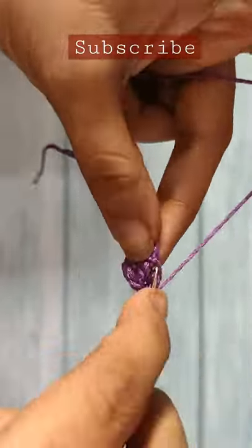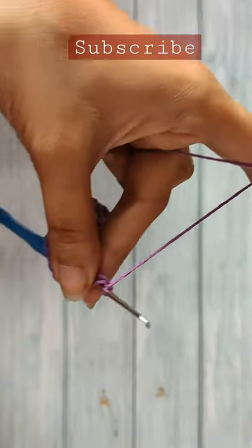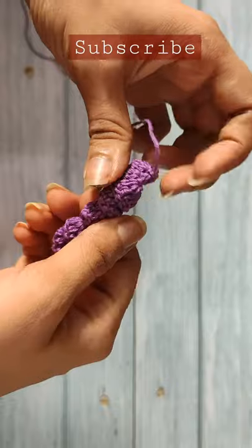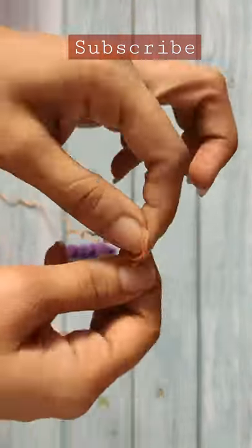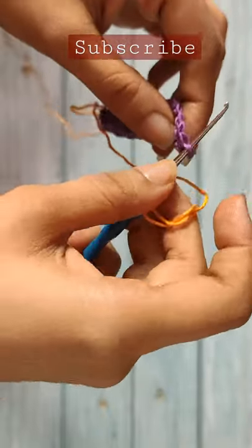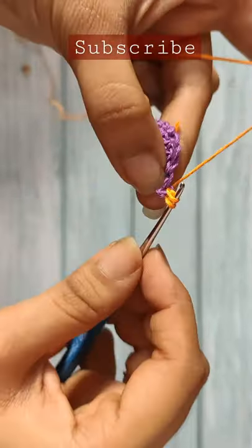We will be having a total of 60 double crochet stitches at the end. Do a chain one and cut the yarn, weave in the loose ends, and curl your earrings. For the border, take contrasting colored yarn, make a slip knot, insert the hook in it, and slip stitch in the last double crochet stitch followed by a chain one to secure.